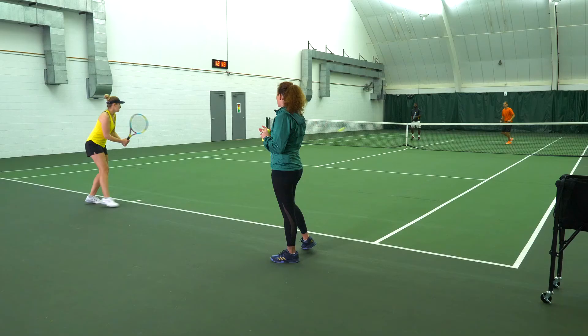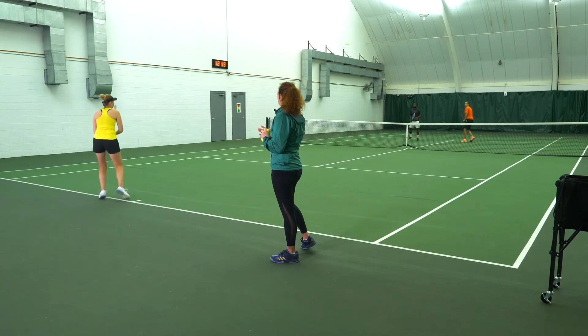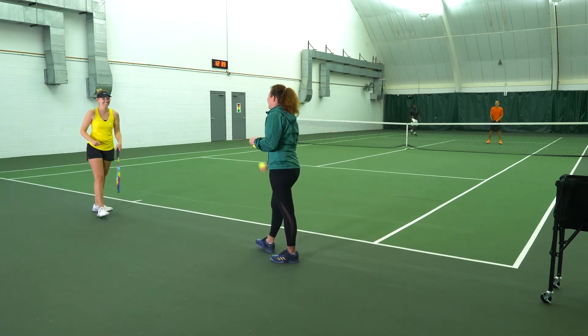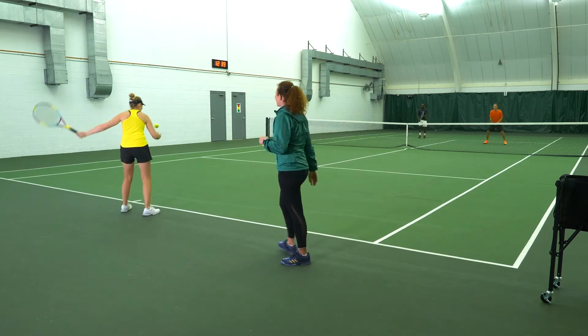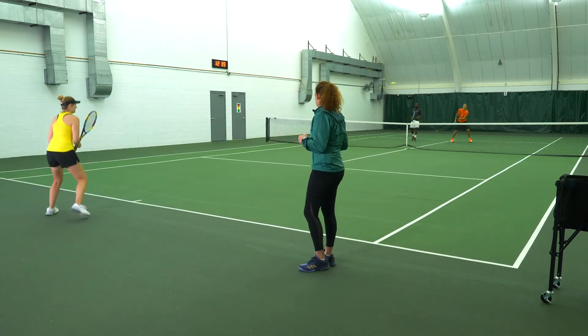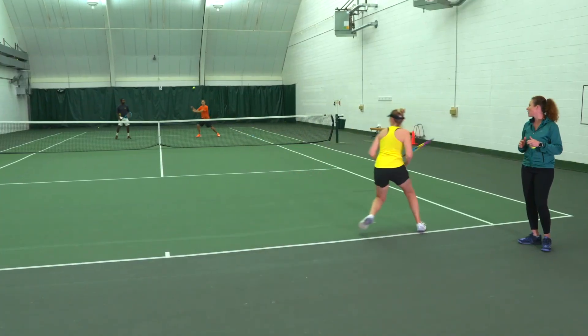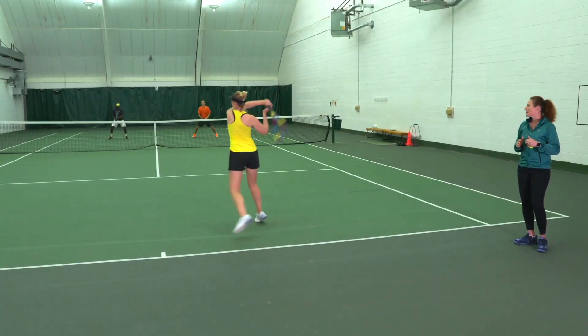If you want to work on taking your weapon of choice, like your forehand, in the middle of the court here, you can definitely do that as well. Kind of stepping up the drill steps up the footwork.